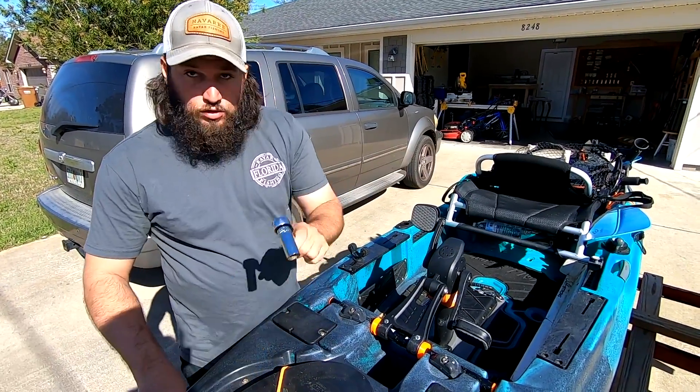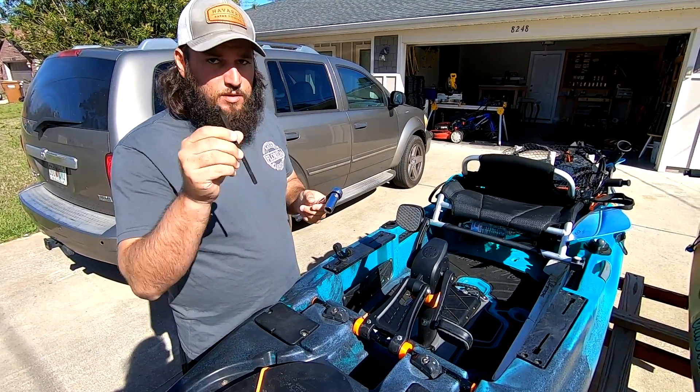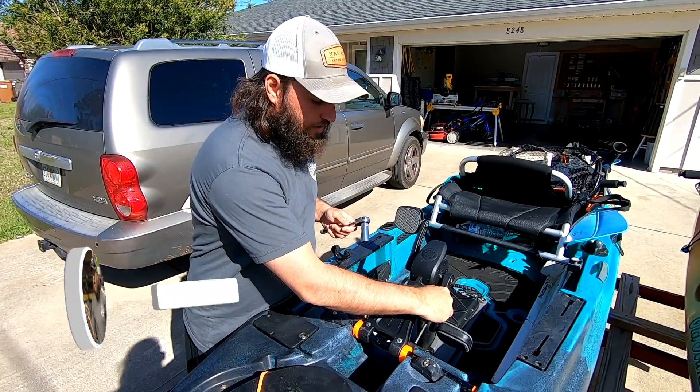I'm going to show you that you only need two tools to do it: a 17 millimeter socket or wrench, and a 7 millimeter hex head. It goes right in here.